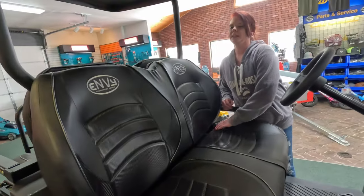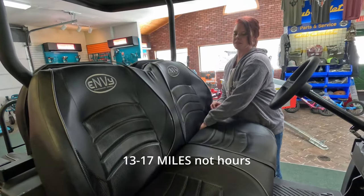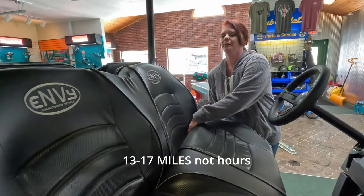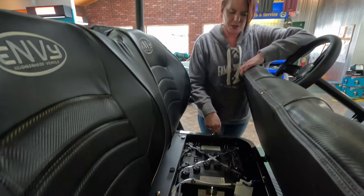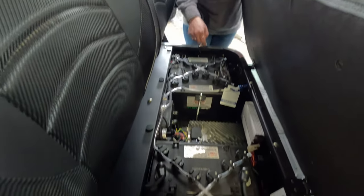The batteries last 13 to 17 hours at first, but then once it's been run for 30 cycles, they last up to 20 hours. Here you've got four deep-cell batteries — they recommend Interstate.